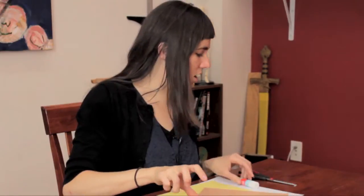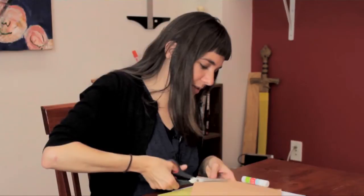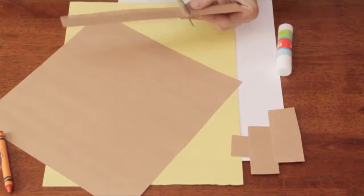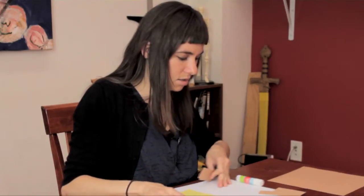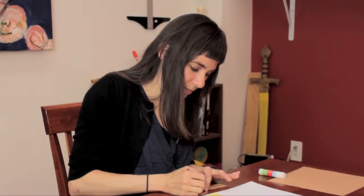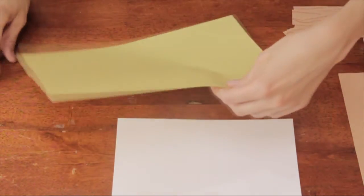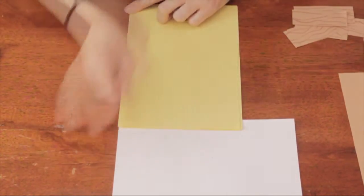Let's start with the logs. I'm just going to cut some strips, and you can have your kids draw some sort of wood patterns. Let's set those aside — you'll probably only need about a half a sheet per child, if that.